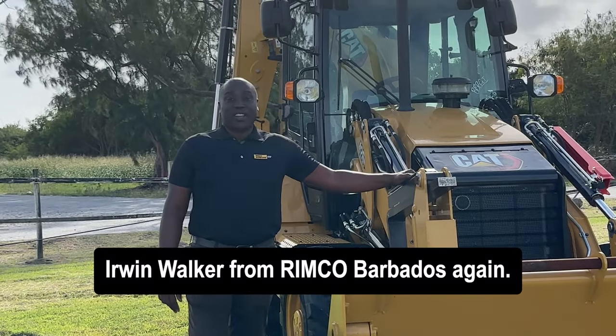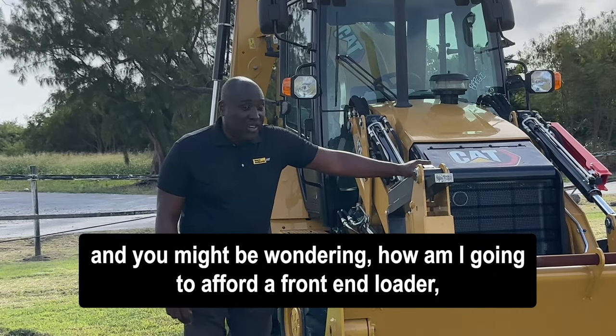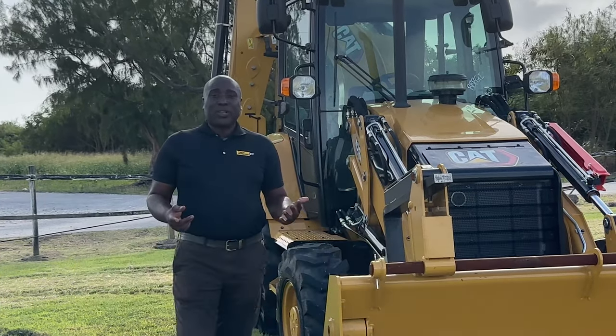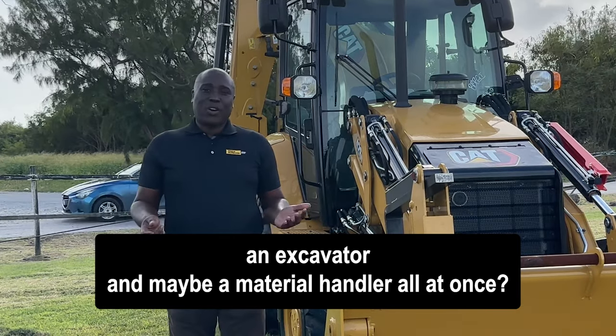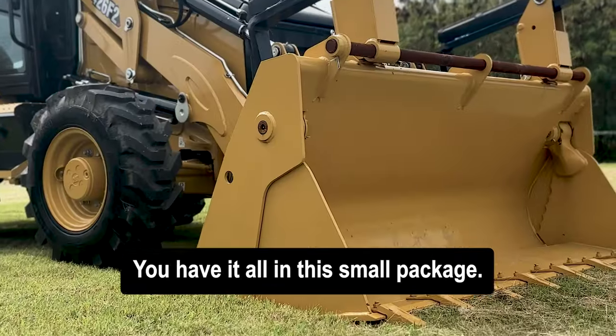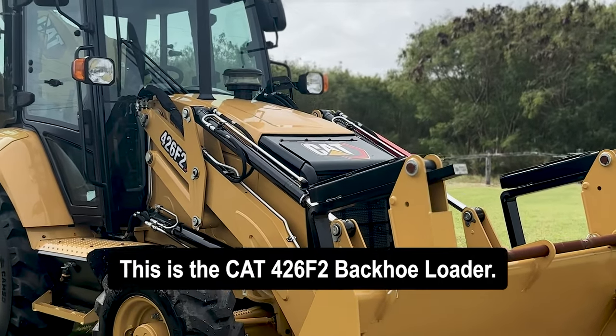Erwin Walker from Rimco Barbados again. So you're thinking about starting that new construction business and you might be wondering how am I going to afford a front-end loader, an excavator, and maybe a material handler all at once. Well worry no more, you have it all in this small package. This is the CAT 426 F2 backhoe loader.